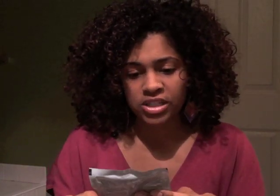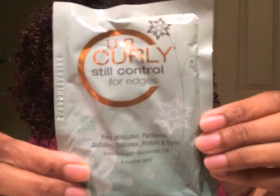There's also something for curl-controlled edges — to slick those edges down. I don't really slick my edges down, but I could probably use something like this when I pull my hair back in a ponytail or put it up in a bun.